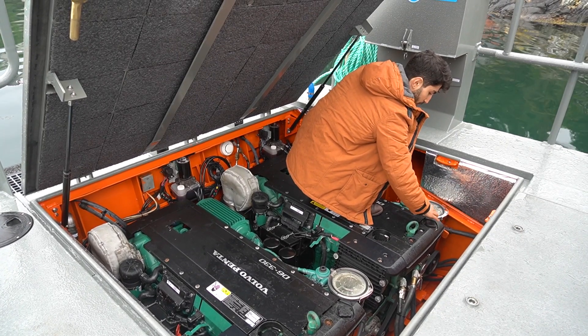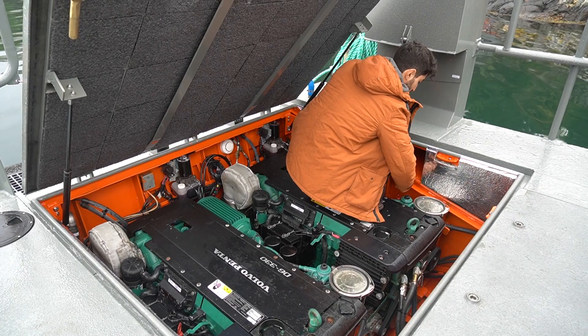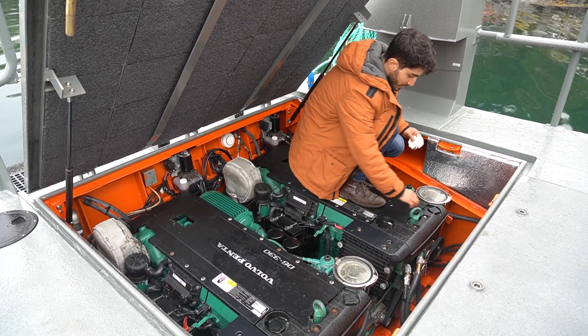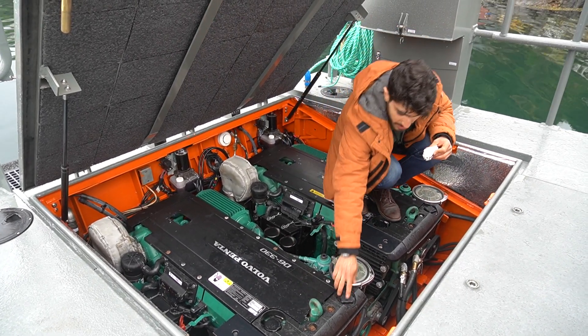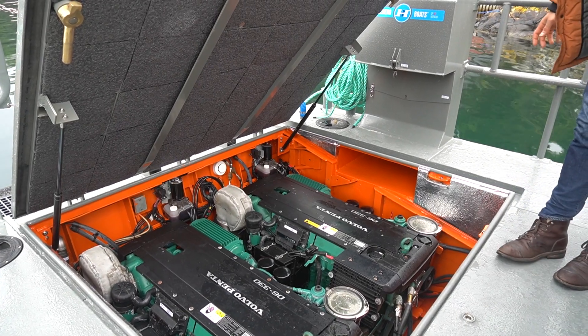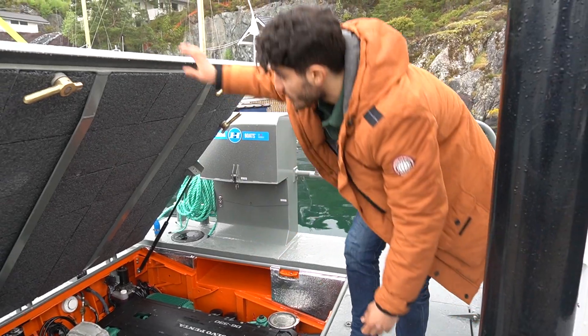With the reduced weight of this boat — the weight is roughly about nine tons — it's much faster than it used to be, so I'm actually quite excited about driving it and getting a little bit more feel of it.